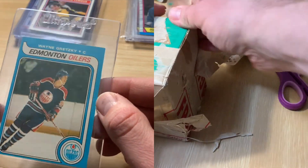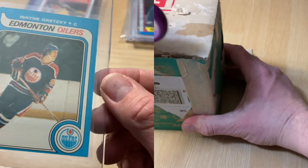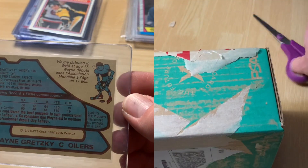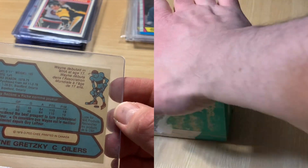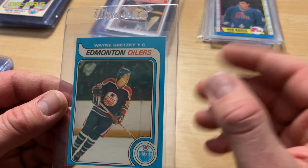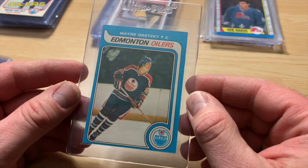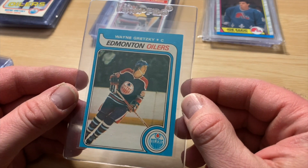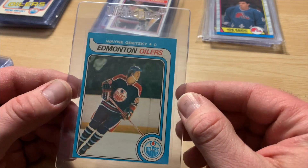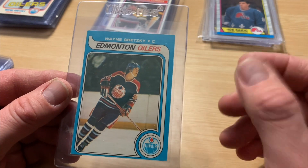Still going to hurt the grade. Corners aren't bad — not perfect corners on it. There is some minimal wear there. My prediction: a 6 would be brilliant, probably stretching and dreaming a little bit. A 5 would be happy for sure. It might be a PSA 4. If I was to bet on it, I'd say probably a 4, hoping for a 5, would be happy with a 5.